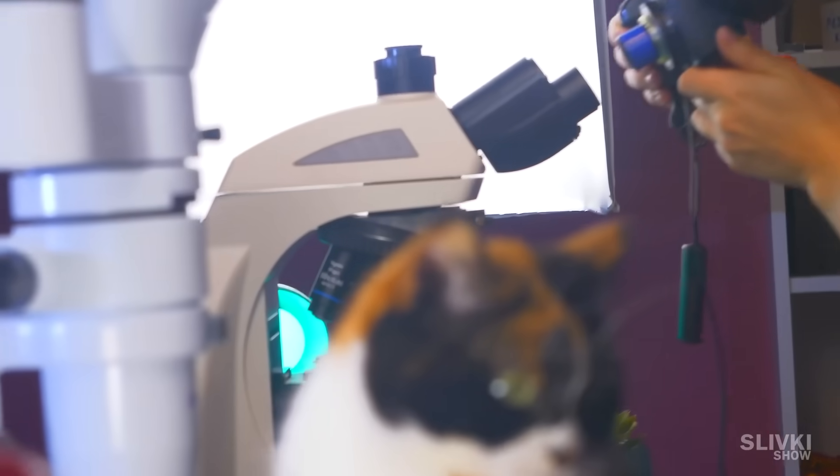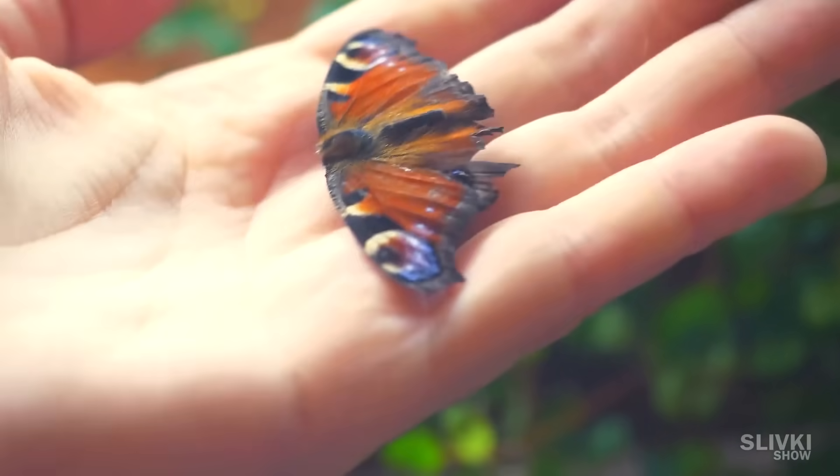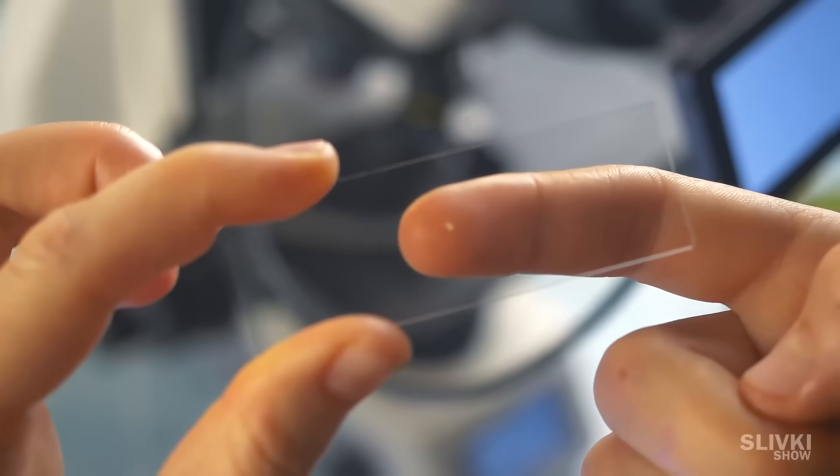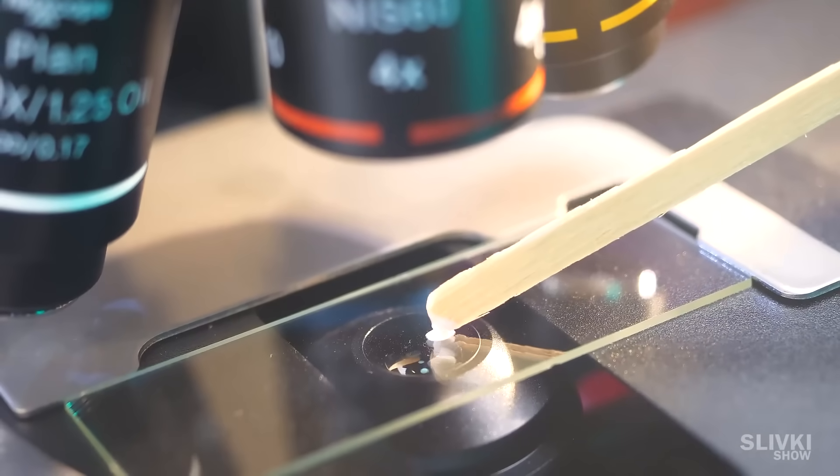Hi, today we are going to find out what a human hair looks like under magnification, a butterfly wing, the beauty of a human pimple, and does yogurt contain the healthful bacteria promised by the manufacturer.